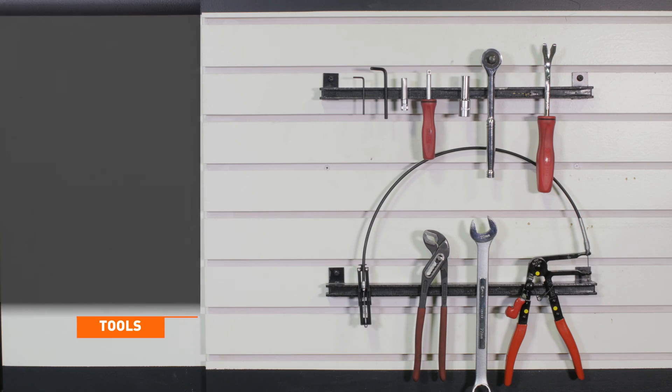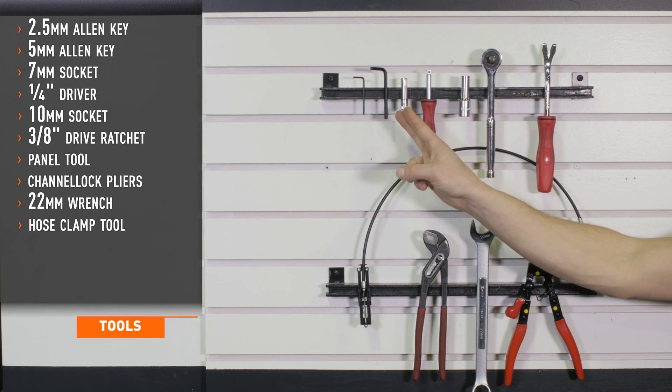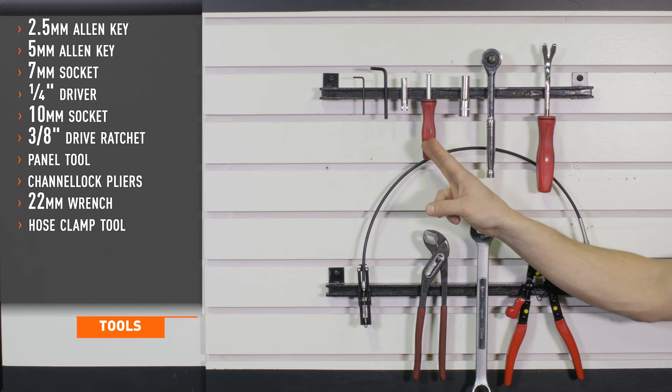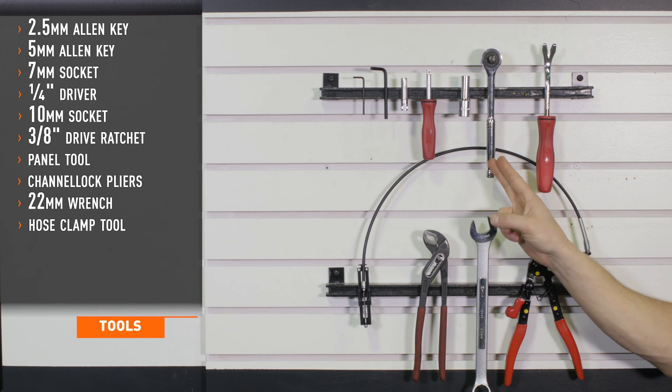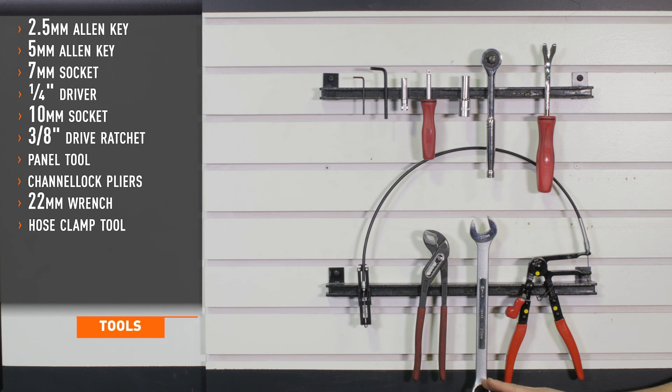Tools required for installation include 2.5 and 5 millimeter allen keys, 7 millimeter socket, quarter inch driver, 10 millimeter socket, 3/8 drive ratchet, a panel tool, channel lock pliers, 22 millimeter wrench, and a hose clamp tool.